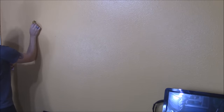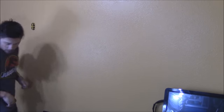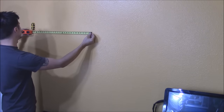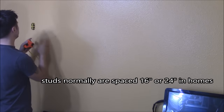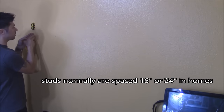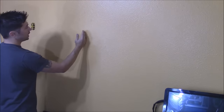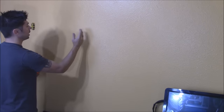And then over here there's the other stud right here. We're going to mark that and measure it. From this stud to this stud is 24 inches. So we have no choice but to mount it to the left side of the wall plate — it's going to be mounted into the wooden stud. The right side of the wall plate won't reach the other stud, so I'm going to be using the snap toggle bolts and going into drywall.